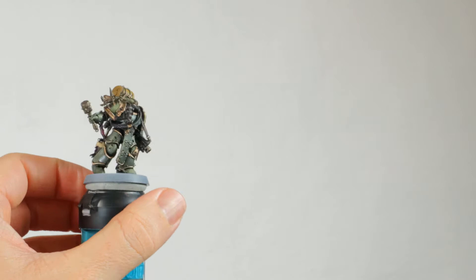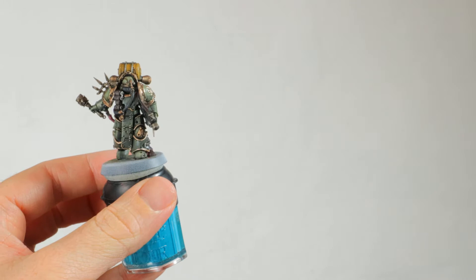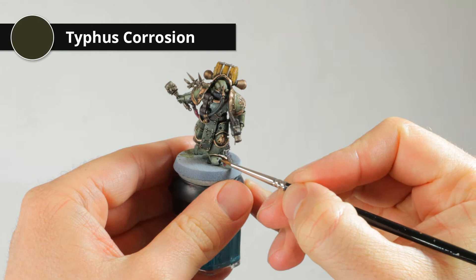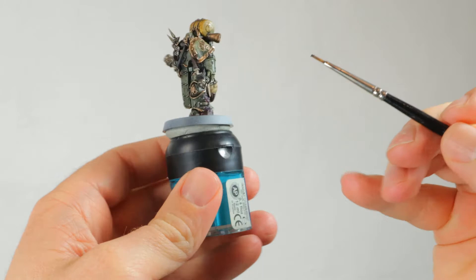That's why I love Agrax Earthshade - just look at how dirty and grimy he's become with this wash. It's great. Now it's time for some rust, and I'm using a very simple recipe: just Typhus Corrosion and later Ryza Rust. I'm going all over all the bits of the armor that have dents in them, and everywhere I apply a bit of this technical paint it will make it look really worn and rusty.